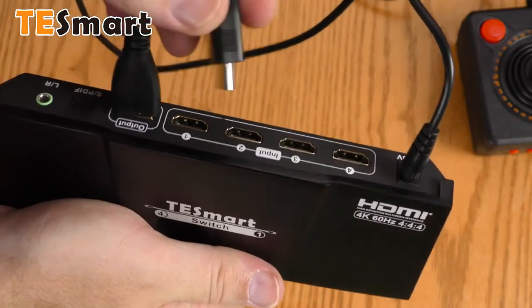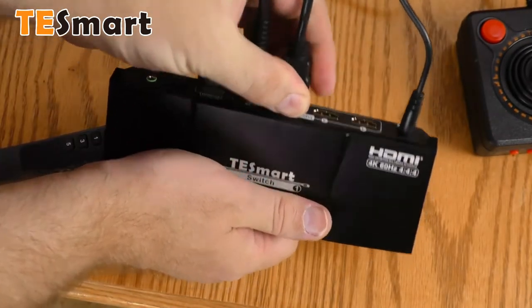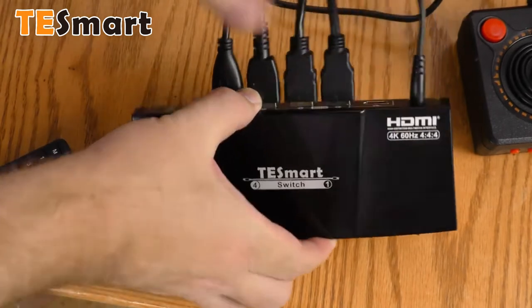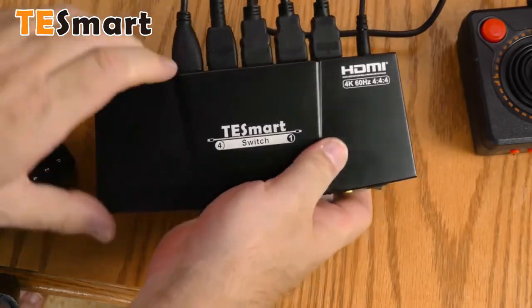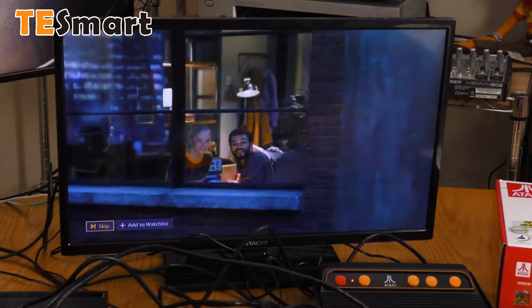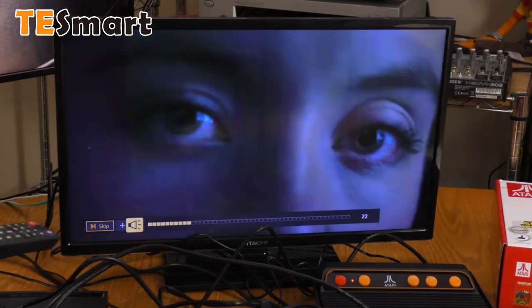My Roku will be source one, Blu-ray will be source two, game system will be source three, and my digital camera will be source four. Source one is my Roku — I have Amazon Prime going, volume's working.